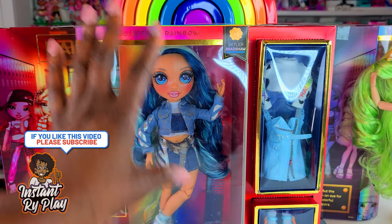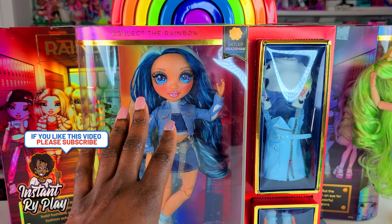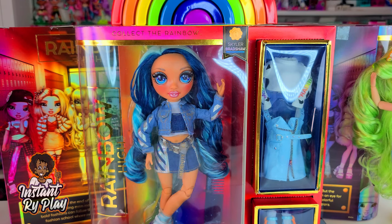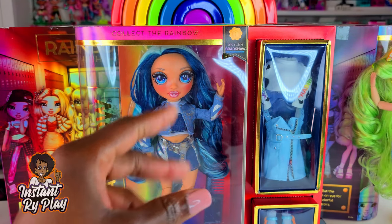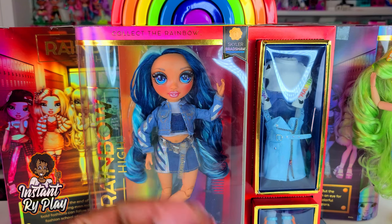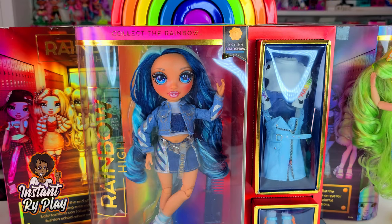What I like to do with my dolls is create different looks — either mixing and matching with other dolls in the same line or finding things that fit them that I can style them with. So today I am going to unbox Skylar Bradshaw and give her a different look. Without any further delays, let's go ahead and get to this unboxing and see what's inside.